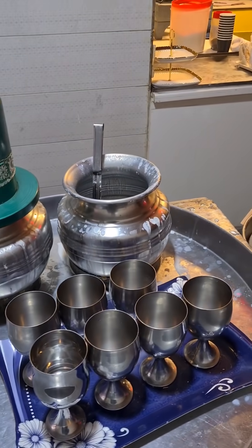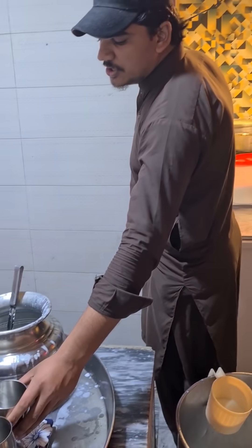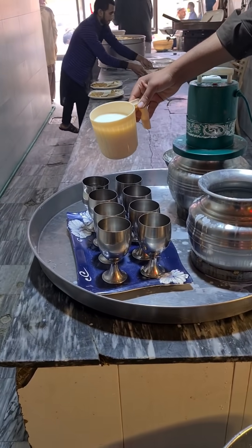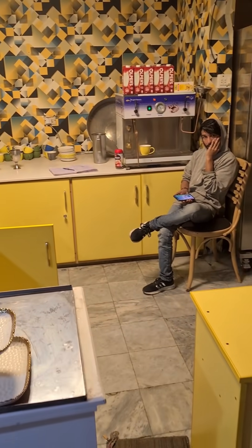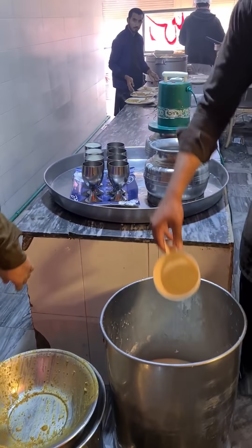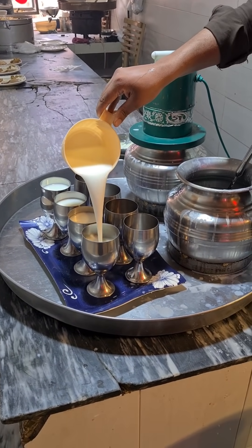And now here we have the lassi making station. There is a ton of lassi in here, and this guy is putting it into these chalices. That might be chaat actually — it looks a bit thin. This lassi is not the thick kind of Punjabi lassi unfortunately. It's very thin — it's more like chaat or chaas. Not my favorite.